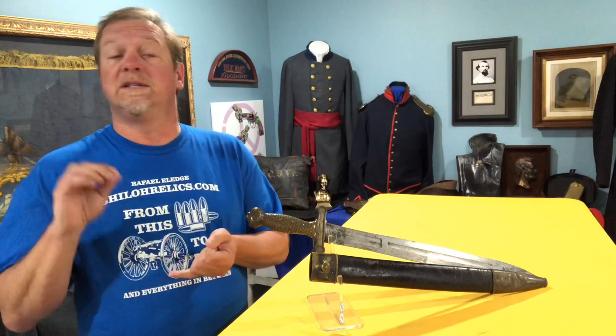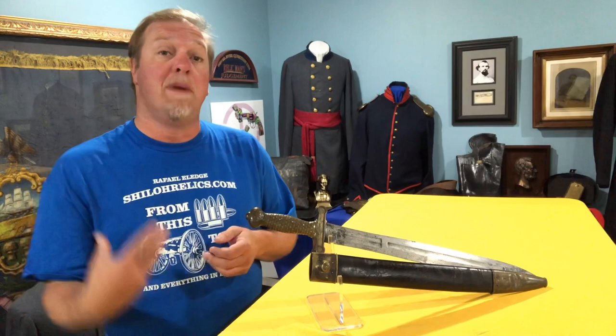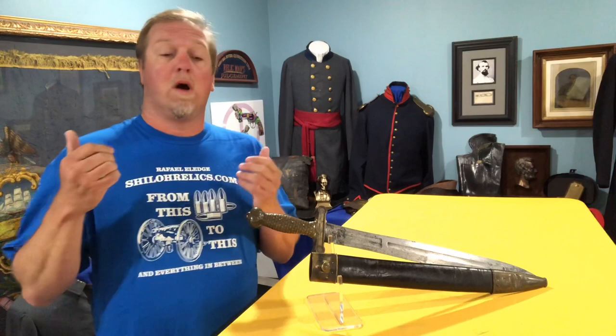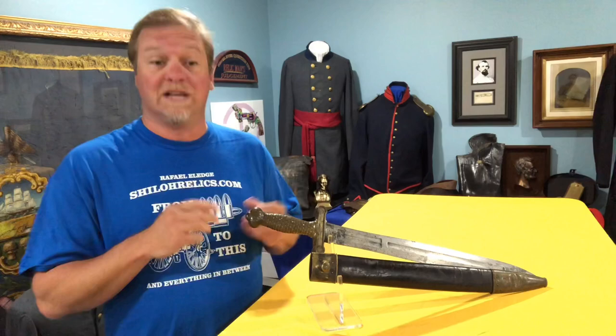You'll see some that were made by horsemen, and several that were made in Europe and imported that look similar to this, but the ones that most collectors appreciate and desire are the Ames-made ones. Ames in Springfield and later Chicopee, Massachusetts were the premier sword makers. This sword is kind of interesting because it's the first contract that Ames got with the U.S. government — lots later on, but this one was the first.